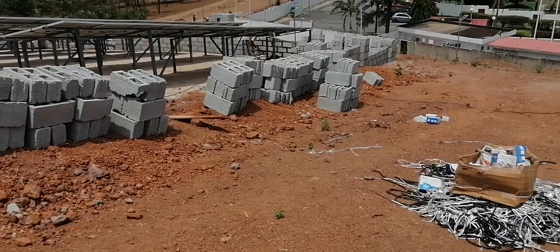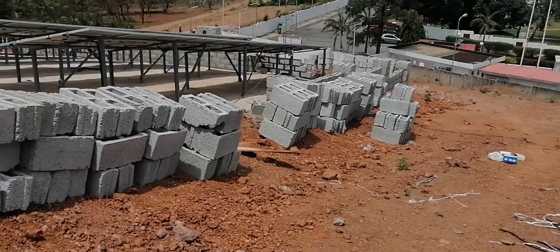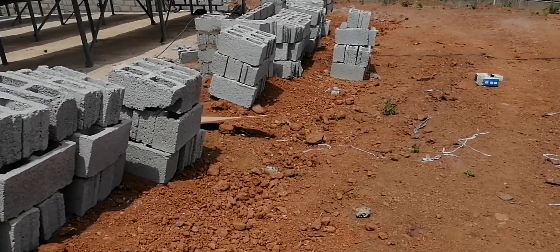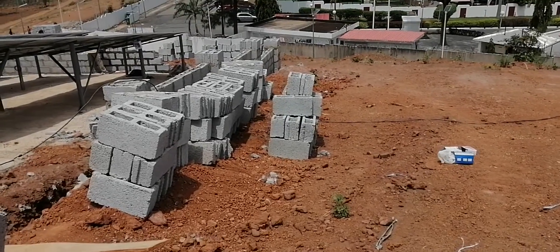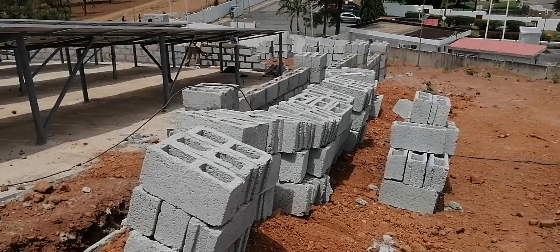You can see here a hilly terrain. We are doing some fence work on this hilly terrain. For this kind of slope, it's more difficult to construct a level fence, so the best option is to construct a stepped fence.